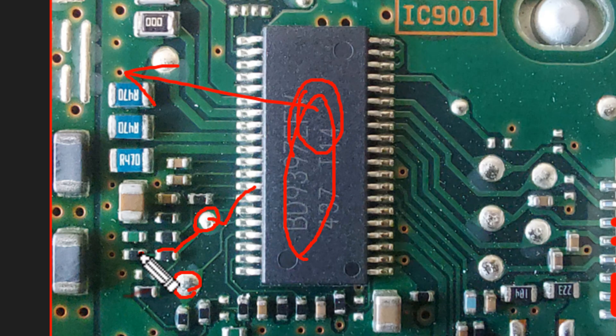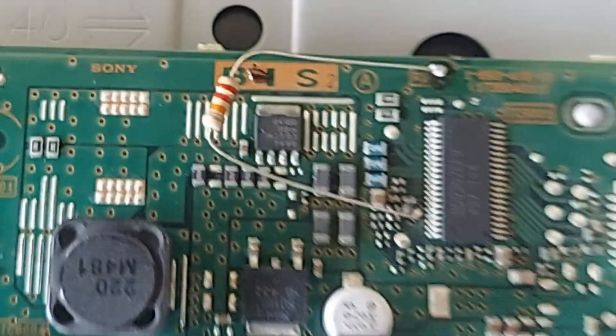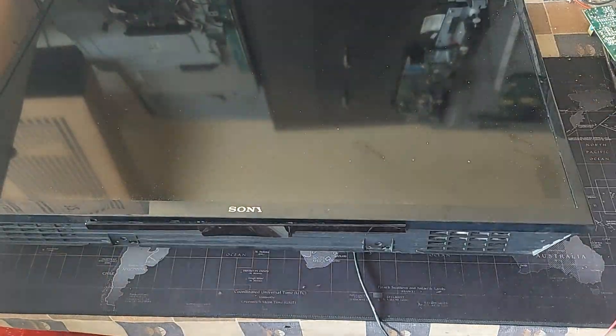I have connected the resistor, so let's turn on the TV and see what happens on the screen.